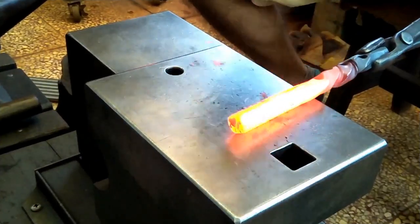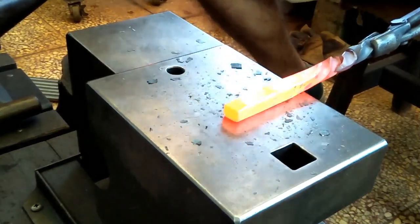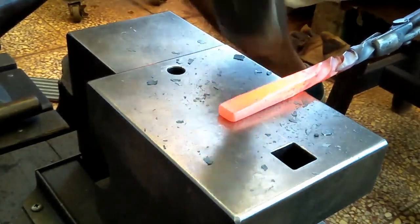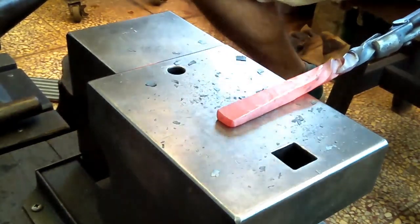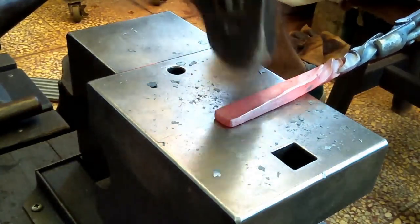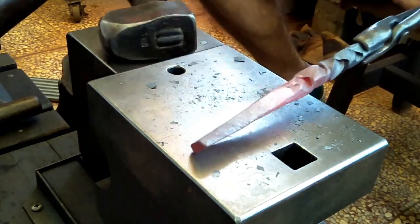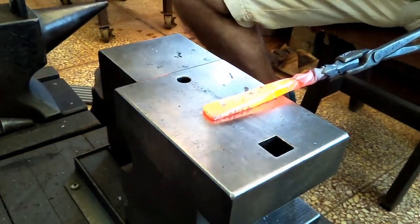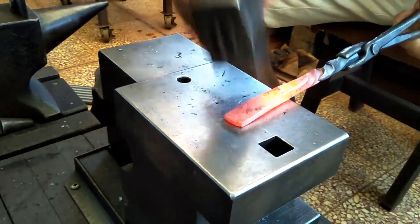I need to give a very big shout out to Mike Farms — I'm pretty sure that's how you pronounce his last name — for a very generous donation. I really appreciate it, thank you. As I'm flattening this, I'm realizing that I might not have enough material and I'm having to make it thinner than I really want to.